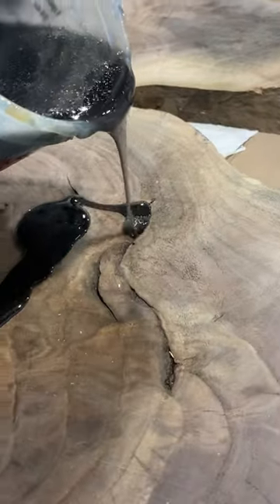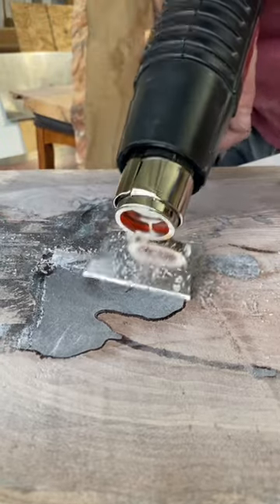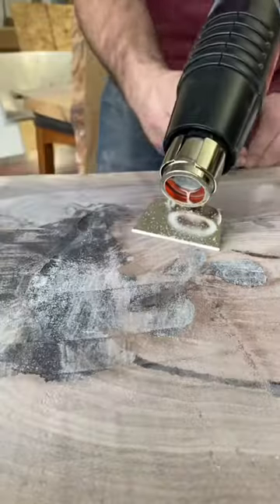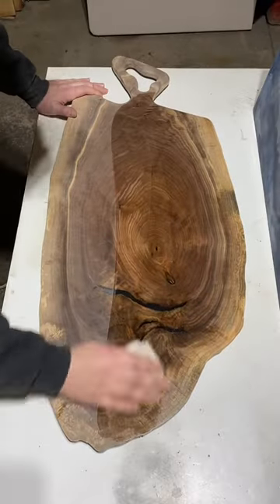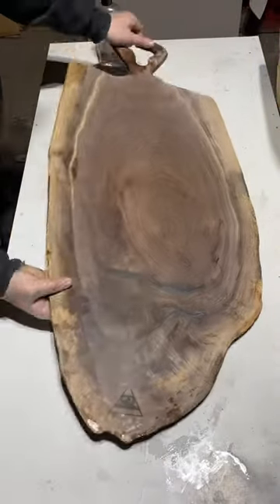Tip number three is pertaining to epoxy. Instead of tirelessly sanding away at it, I recommend using a heat gun with a scraper attachment first to remove the excess, and then from there you're going to sand. And always water pop between those grits for a nice smooth finish.